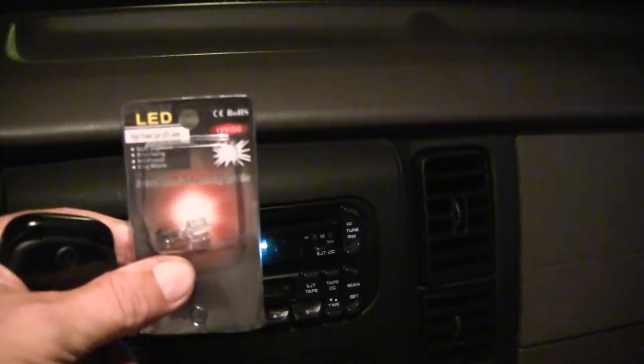I bought these LED bulbs from China — I'm not going to go through all that again — but I bought these LED bulbs from China and I want to show you how they work, or don't work. Now we've got the hyper flash going here.